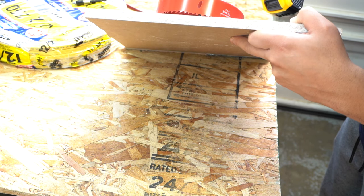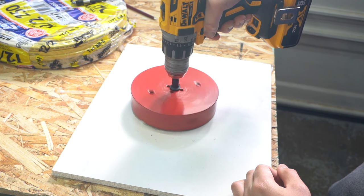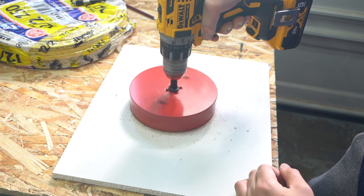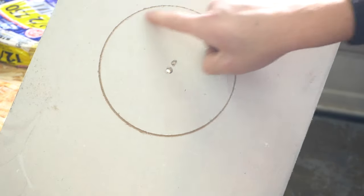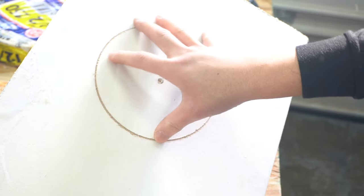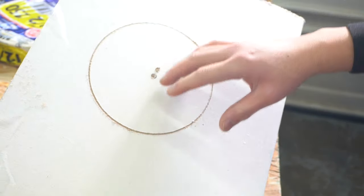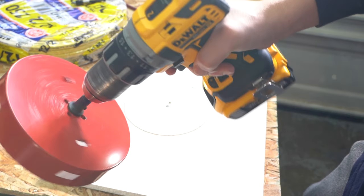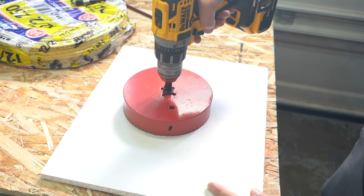Put your drill on reverse mode and slowly score the face of the drywall. There you have it — you've made an indentation around the hole you want to cut. That acts as a runway guide to prevent the saw from running off track. Now put it back on regular clockwise mode, insert it back in the scored hole, and start drilling right through.